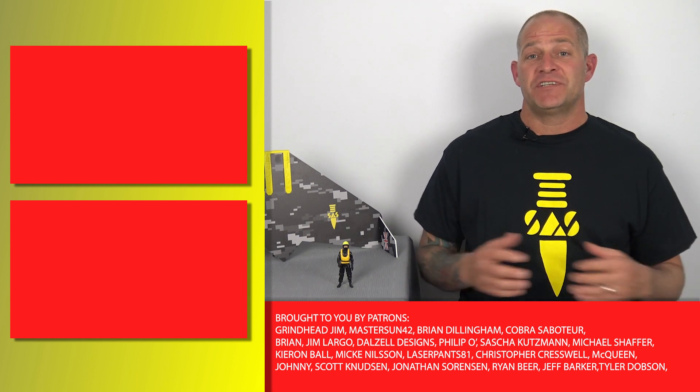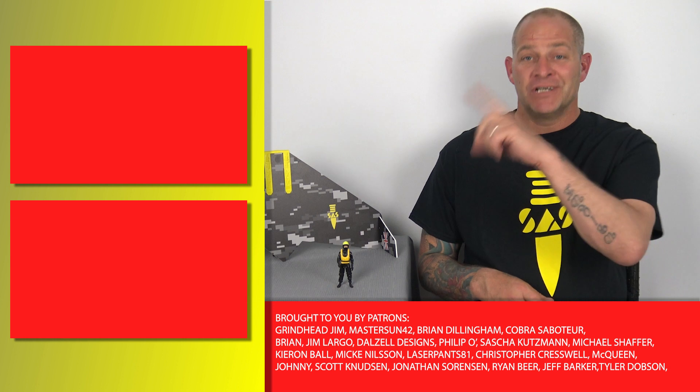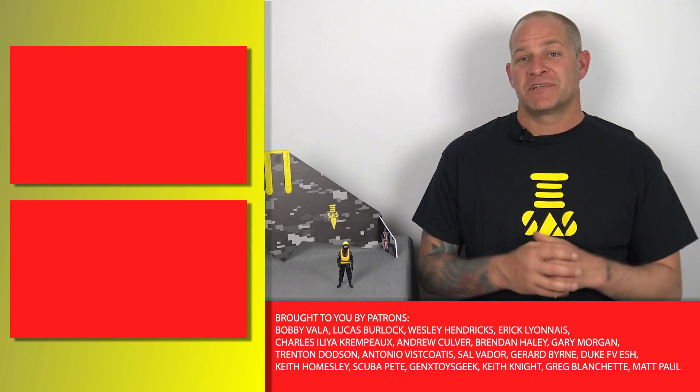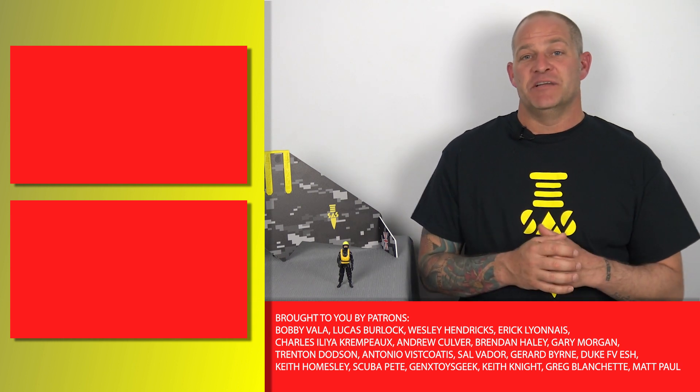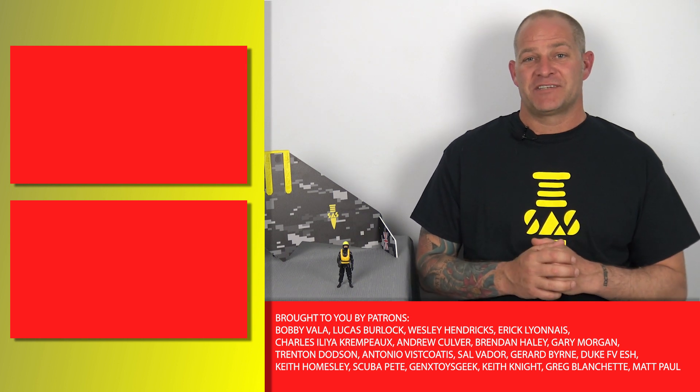Thank you all for watching, and if you enjoyed this video and you'd like to check out some of our other Action Force content, you can click the links right here. And don't forget, if you want to check out the Screaming Even Customs Facebook page, there is a link listed below. I'm Tony from Analog Toys, and I'll see you in the next video.